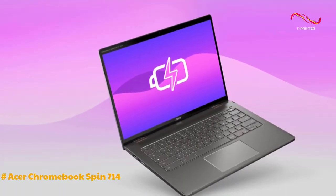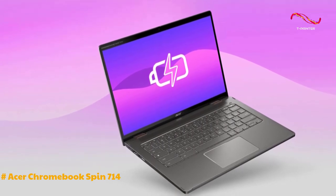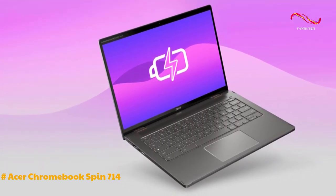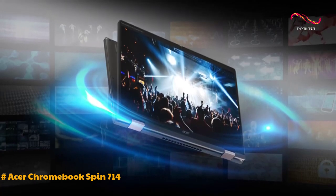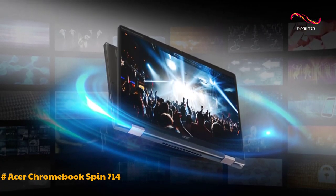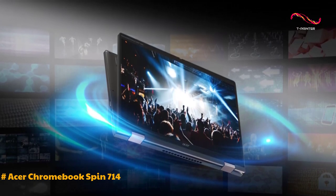Performance-wise, the Chromebook excels in daily tasks, offering swift boot times, smooth application launches, and seamless web browsing. The Intel 13th Gen i5-1335U chip and Intel Iris Xe graphics contribute to the device's efficiency.